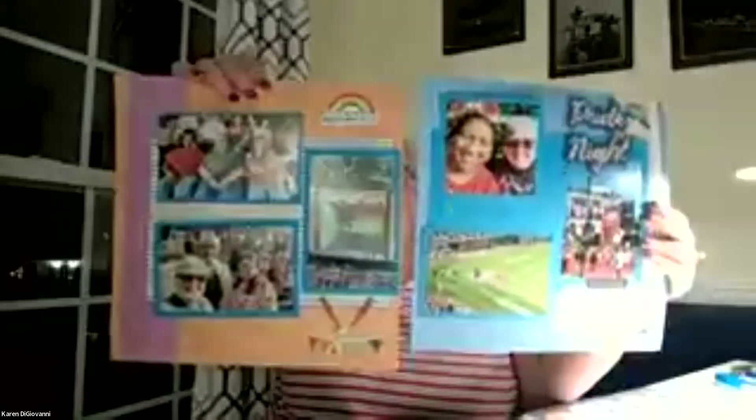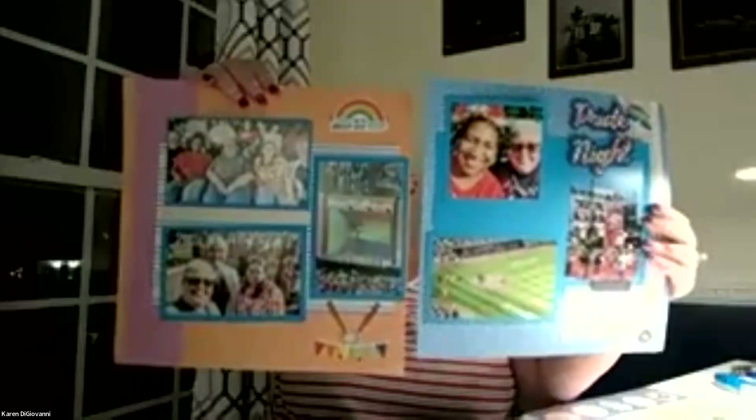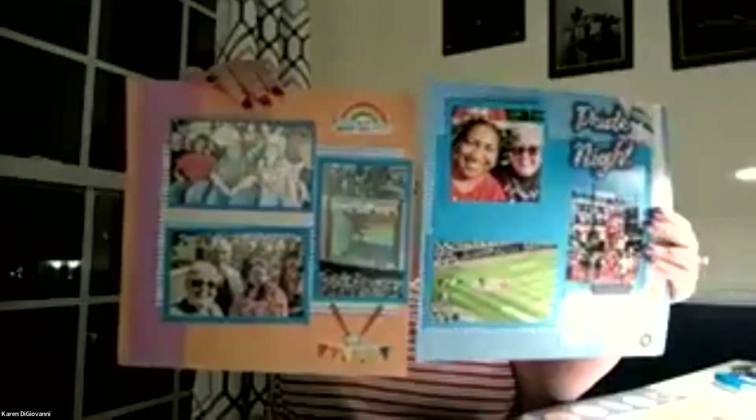Karen holds up her layout — it's pretty and the colors are very nice. Everyone admires the paper choices as perfect for the pictures.